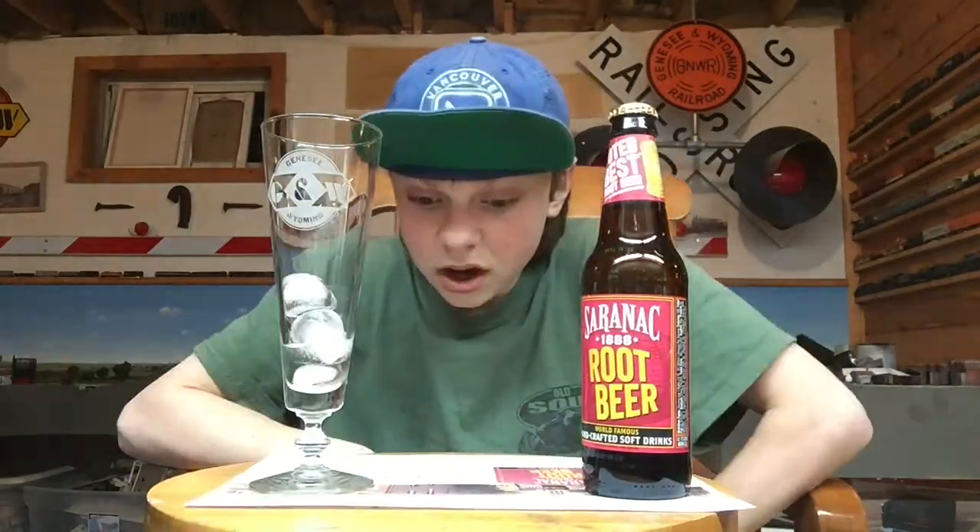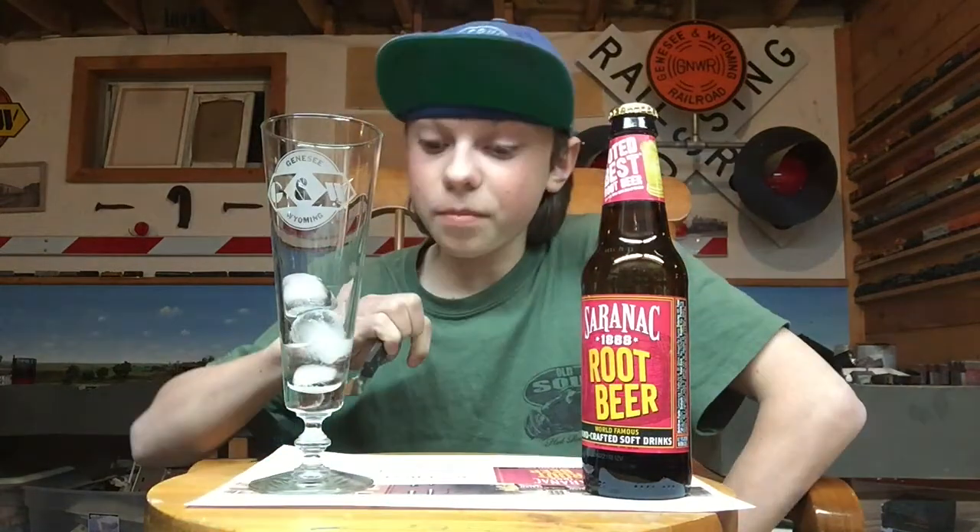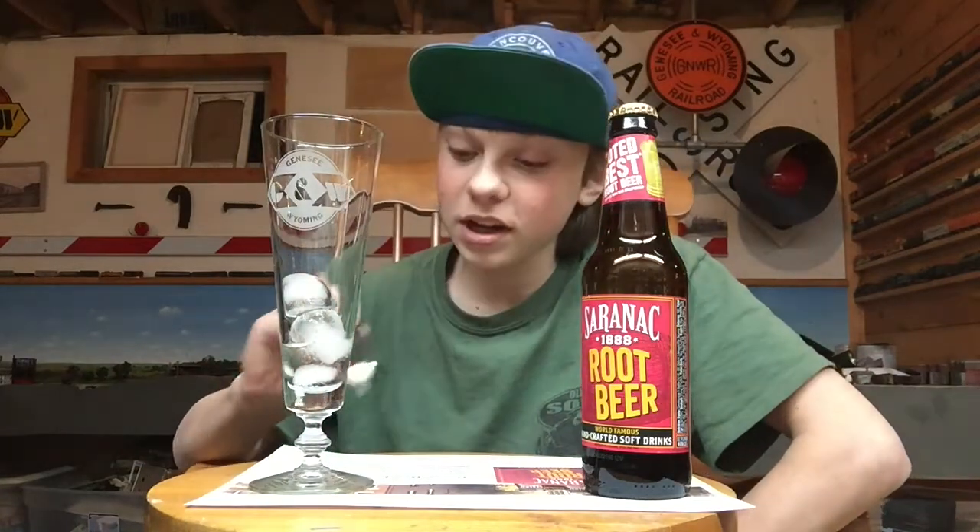Their website says: 'We make our Saranac root beer with the best of intelligence.' Ingredients. Not intelligence. Ingredients. Because we're all intelligent here and we read ingredients like intelligence, because we're intelligent.